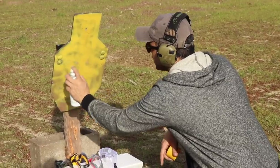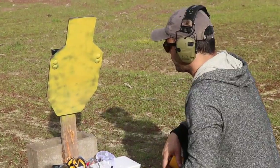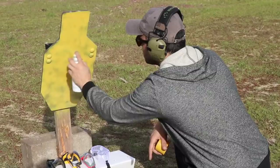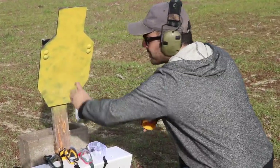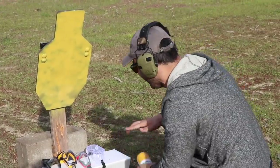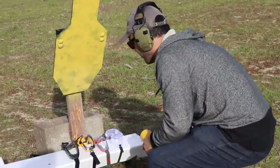ShootSteel.com — thank you so much for sending the steel. ShootSteel.com for all your target needs. Now all you gotta do is just send us more paint and I won't have a problem with you guys. Wait, the paint is not gonna drip here, right? No.